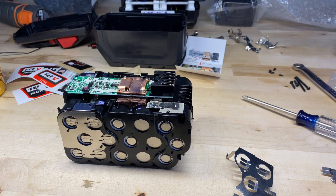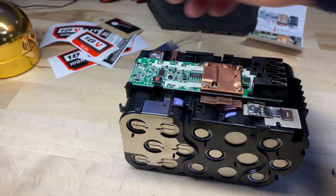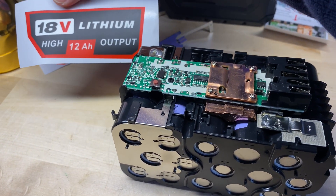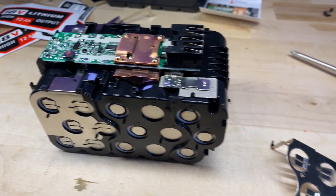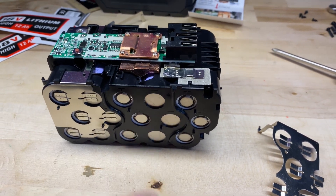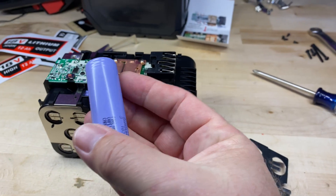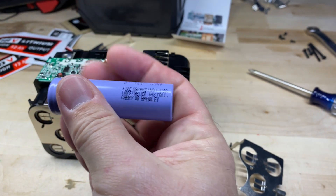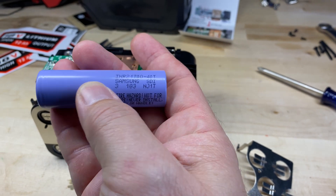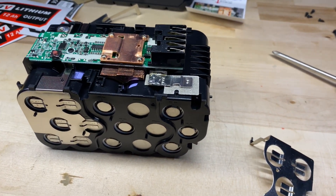Welcome back. Today we're doing another M18 build — this one is a 12 amp hour. I got it off AliExpress; it's for 2170 batteries. I ordered up some Samsung 21700T cells, 35 amp units.